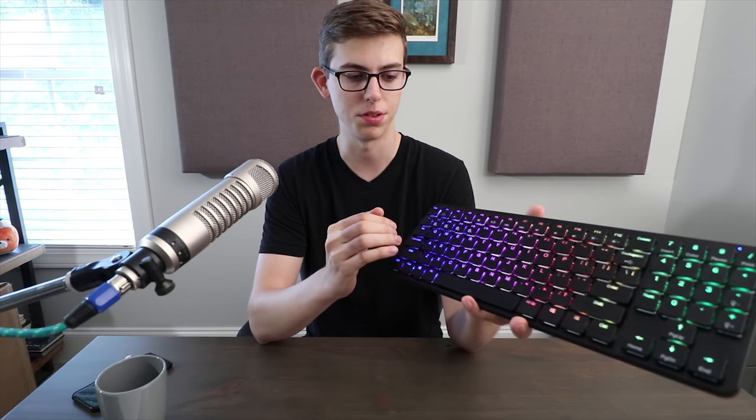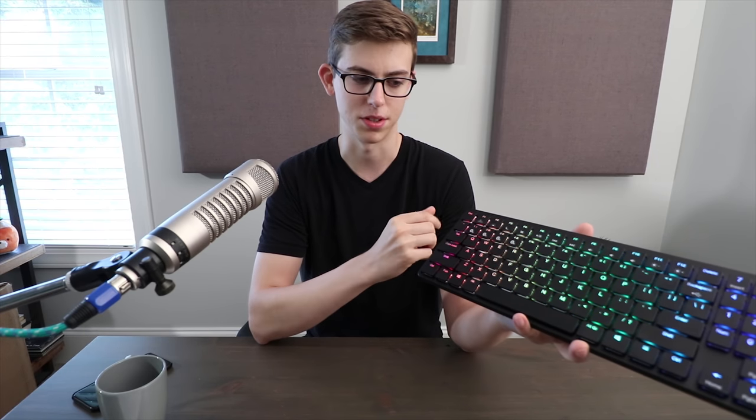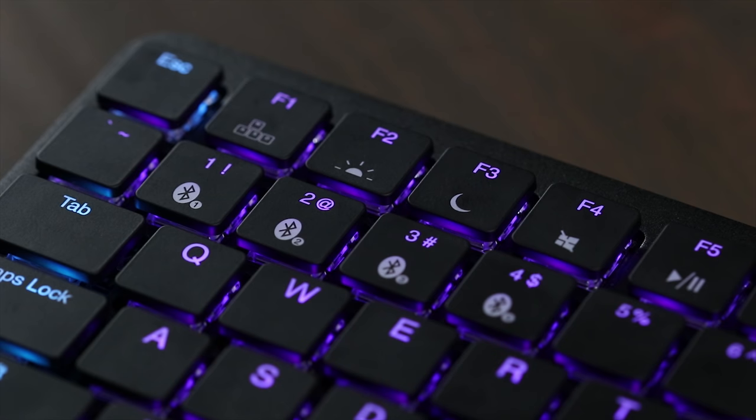The Bluetooth functionality allows you to connect up to four devices — not all at the same time, obviously — but you can switch between them with slots one, two, three, or four. It worked reliably up until the point I wanted to switch my computer from slot two to slot one, then it was kind of weird and didn't really work, so I just plugged it in.